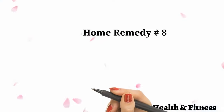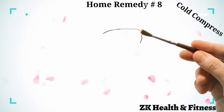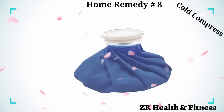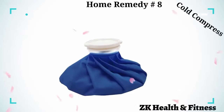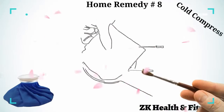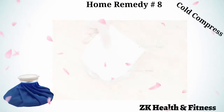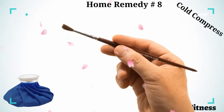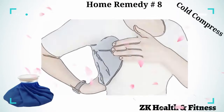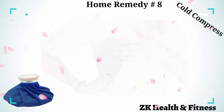Home Remedy 8: Cold Compress. To get instant relief from tingling and itching sensations on the rash, use a cold compress. Put about 10 to 15 ice cubes in a bowl of water. Dip a clean towel into the ice water and dab it on the infected area. Apply the cloth to the infected area for about two or three minutes till it is cold, then pat dry. Repeat when you feel itching and burning sensations under your arms.